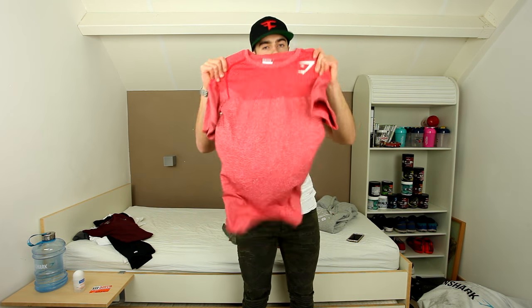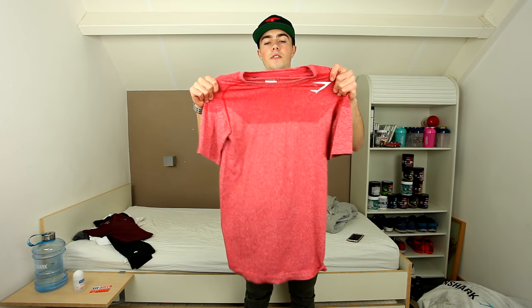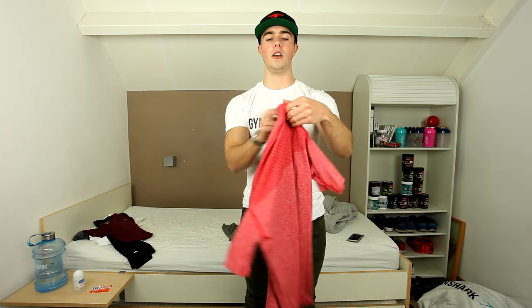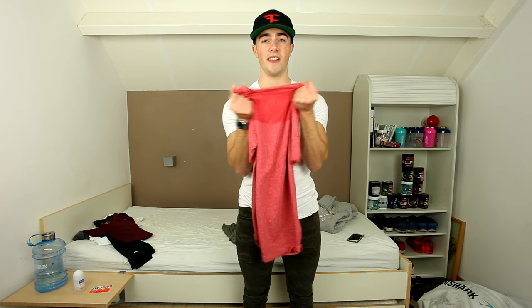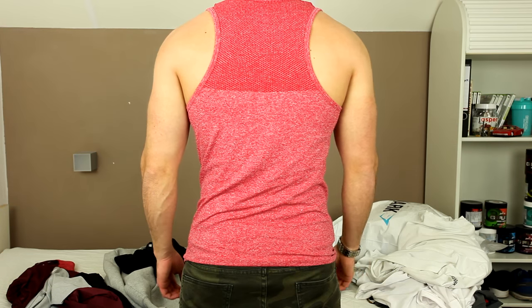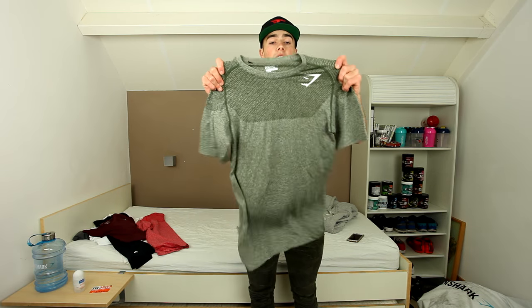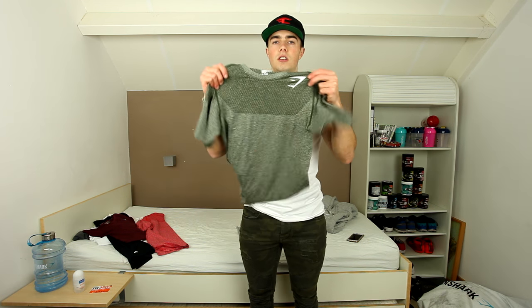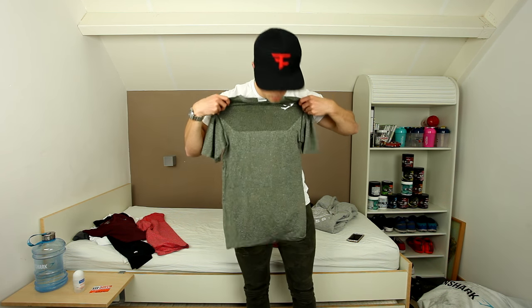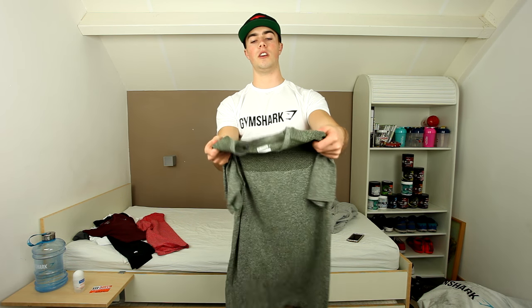The first one is a Phantom t-shirt in red — again a very nice color, I like red. The Phantom series fits really well on the body; it's very breathable and light, perfect for working out in the gym. It's stretch fit, really tailored and tapered to your body. It also comes in olive green, which I like a lot — it's not something I usually would wear, but I tried it out in the gym a couple of days ago and I really like the look of it.